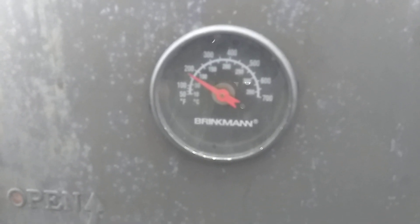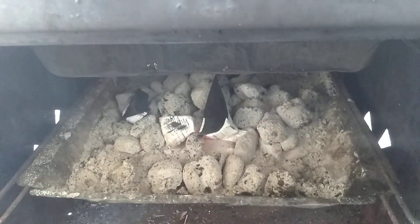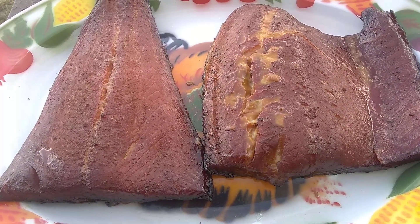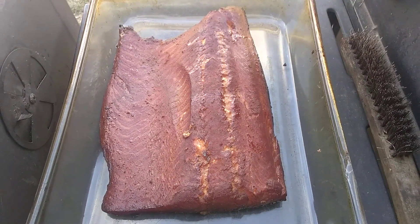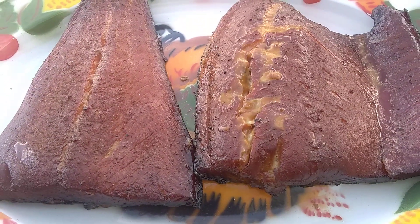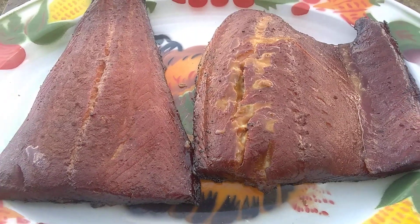As you can see, the temperature is now down to 175 on the Brinkman. Charcoal is still burning and the wood is still smoking — there's smoke, but the racks are empty. That means fresh smoked salmon! I did this huge 13 by 9 flank of salmon, and these two pieces aren't too bad either. The total weight is around six pounds.